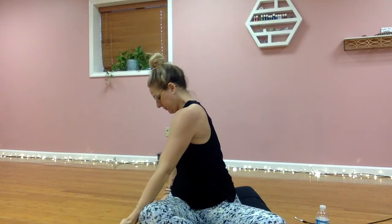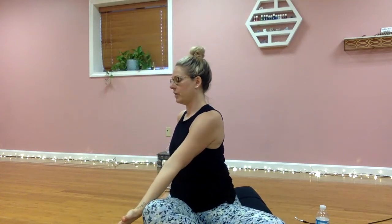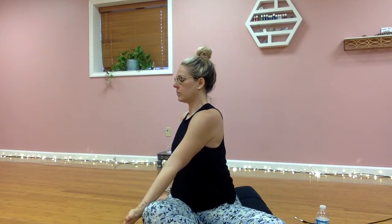Sweep up towards the sky and as you exhale twist over towards the right. At this point, instead of a regular breath, start transitioning in and out through the nose — almost like you're fogging up the glass in a mirror but your mouth is closed. Reach up towards the sky and as you exhale, twist.